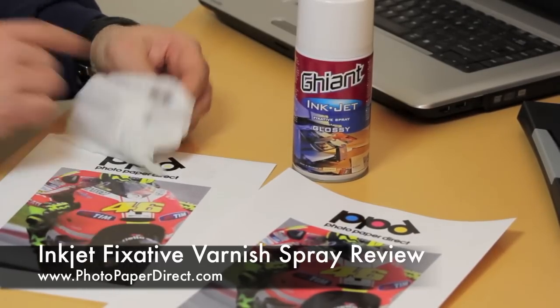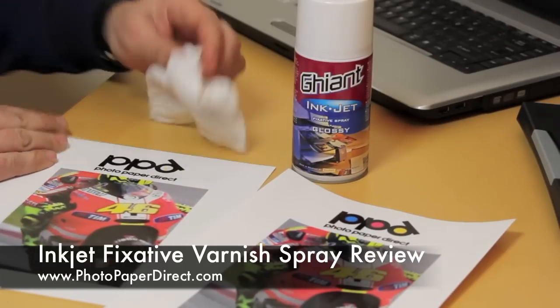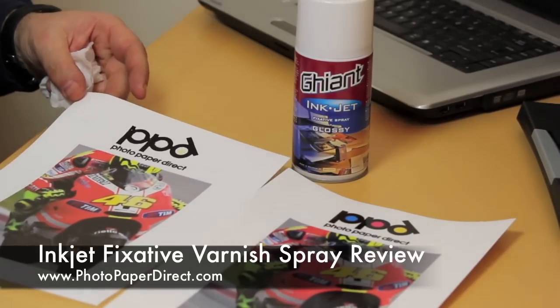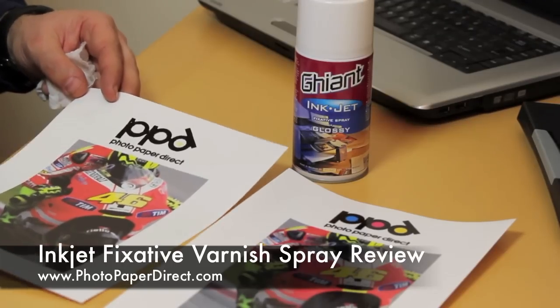You can see the ink coming off onto my cloth here. If we put this outside and don't apply mechanical pressure on it, it will last — it will be water fast and you can spray it with water and nothing will happen.